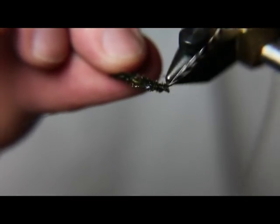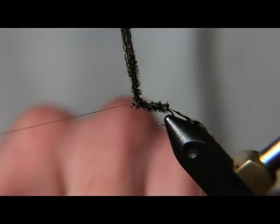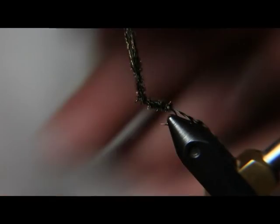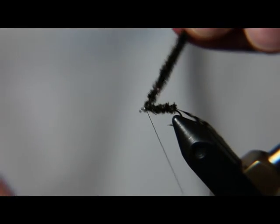Then go ahead and work it on up — right behind the eye of the hook. Don't crowd that eye or this fly becomes, like all flies, difficult to finish. I'm going to tie this Peacock off with a couple of snug wraps. I like to put one in front just to cinch it down.